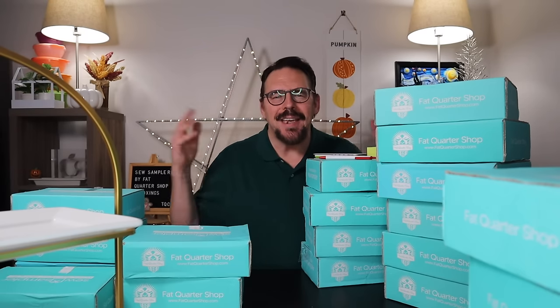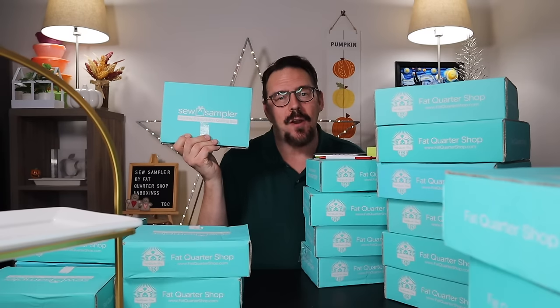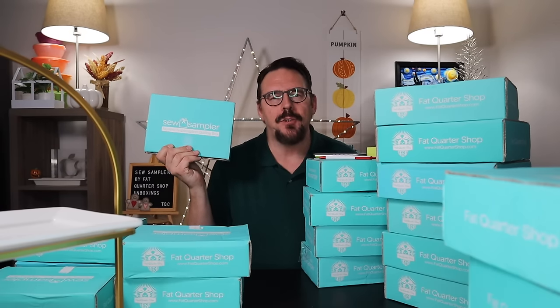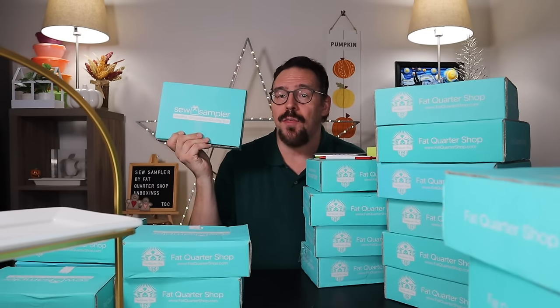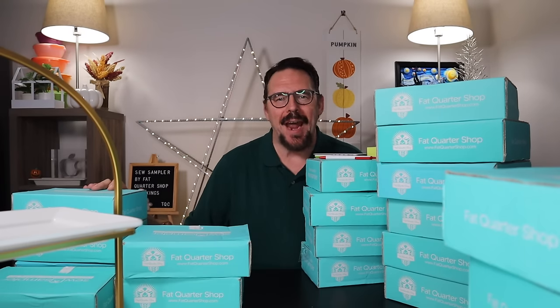Hey everybody, I'm Scott and this is my YouTube channel, The Quilting Camper. Guess what we're doing today? We're gonna unbox 24 Sew Sampler Boxes by the Fat Quarter Shop — two years worth of subscriptions. Is this subscription worthwhile to have for two years? Why don't you join me and we'll find out together?